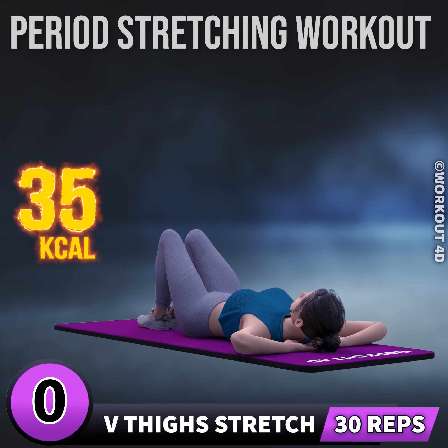Get ready for our next exercise in 3, 2, 1, go!